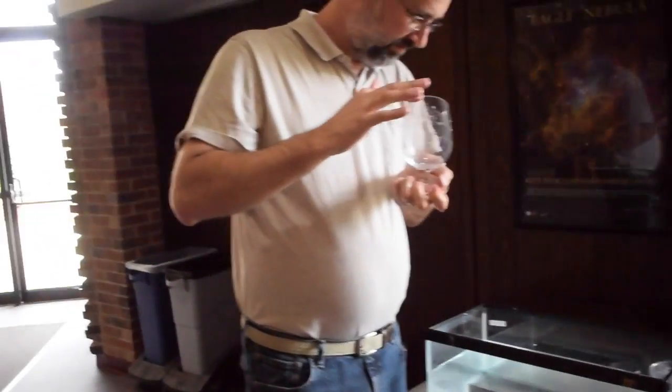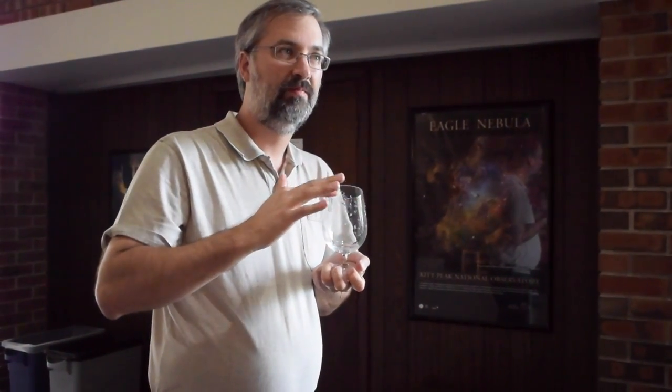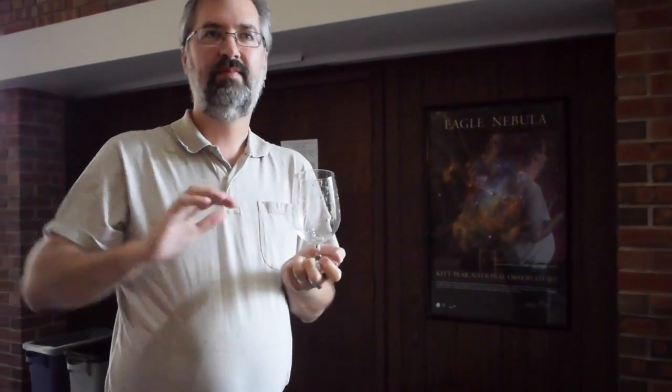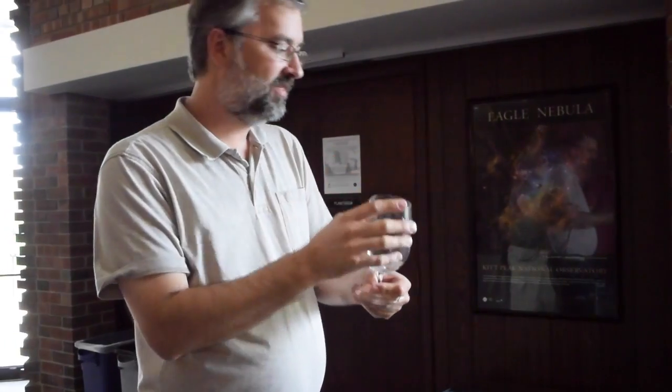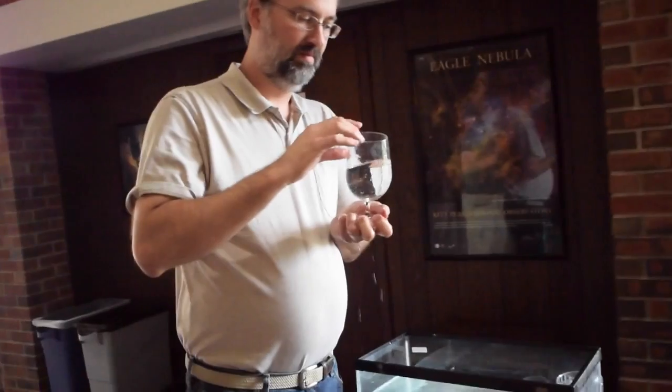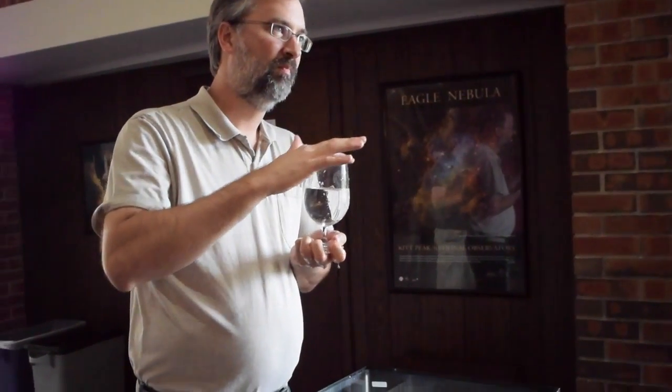So what happens to the resonance when I add water to this glass? It goes down? It's a smaller volume of air inside. It is a smaller volume of air, but you're making less glass vibrate. I think all the glass has to move together. Remember the pitch we had? So it did go down.